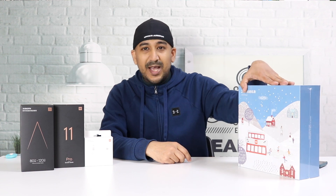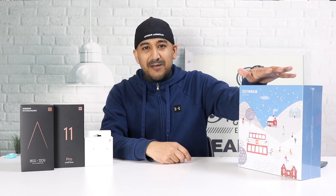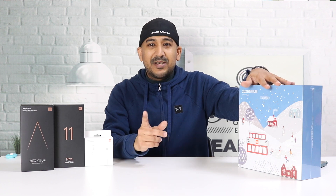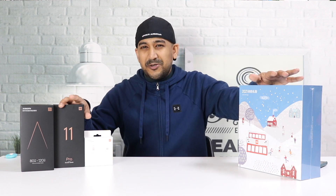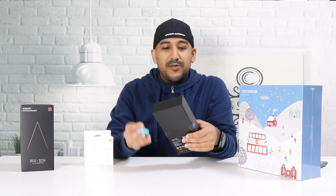Xiaomi was kind enough to send a charger with this Mi 11 Pro, and they also sent a VIP gift package — I don't know what's inside. I personally don't like to do unboxing videos. When I got my Mi 11 Ultra I just opened it like crazy, but I'll also share that unboxing video. Let's try to do this one with some care.